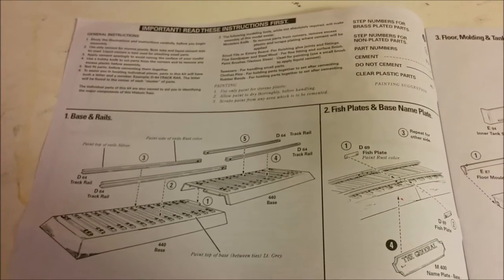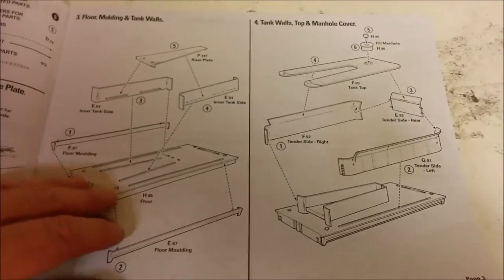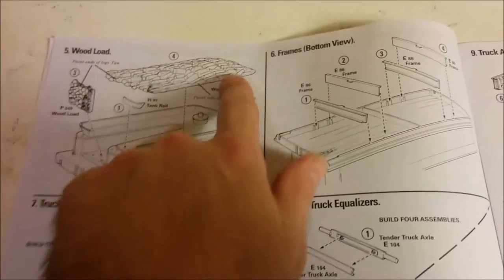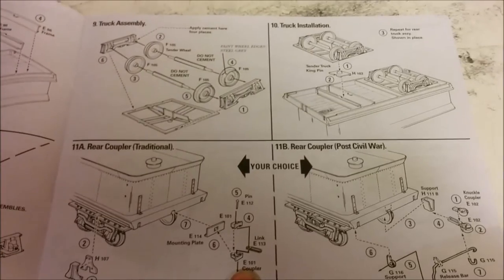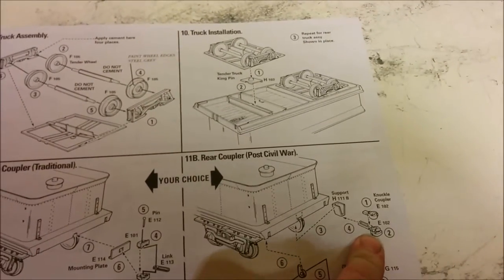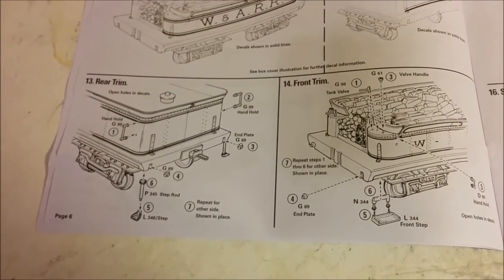They don't start with the cockpit — this is a train. They do start with the base and you can see the rails are separate. Then we have the tender — building the tank — and the wood load is all one molding, so you're going to have to do a little bit of artistic painting there. Then we move on to building the trucks, and interestingly you can build the coupler as a Lincoln pin, which is pre-Civil War, or a knuckle coupler otherwise known as a Janney. Then they finish off with how to put the decals on and some of the finer details.